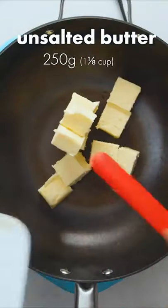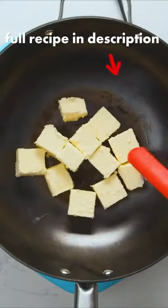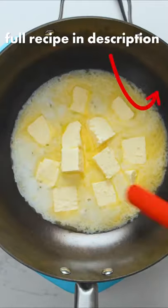In a large pot or wok, melt unsalted butter over low heat. Cutting the butter into small pieces beforehand makes this process go faster, but if you want to melt down a big chunk of butter, that works too.